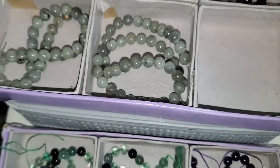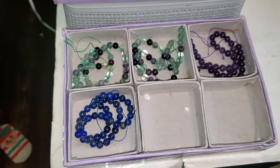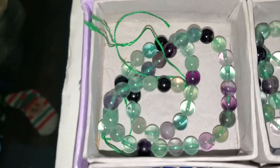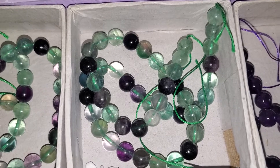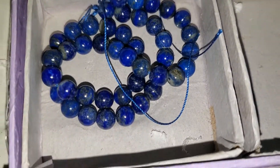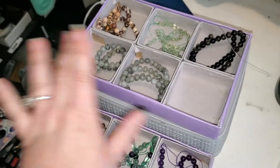And last, these are the twelve-dollar ones. Again, what you see is what I have, so this will be 12-1 through 12-4. Number one is fluorite, number two is fluorite, number three is amethyst, and number four is lapis lazuli. Let me know what I can get for you guys down below and I'll see you later — bye!